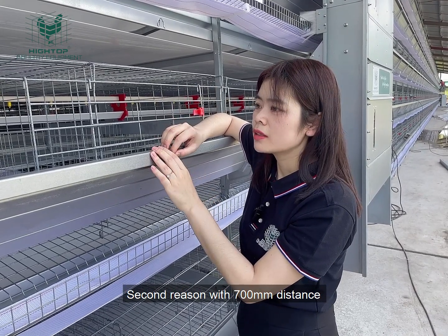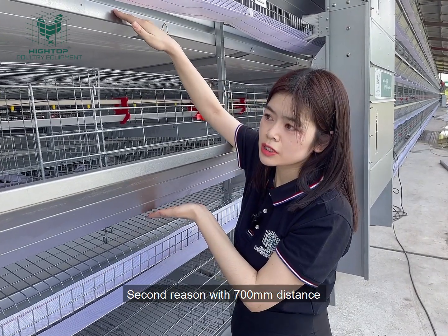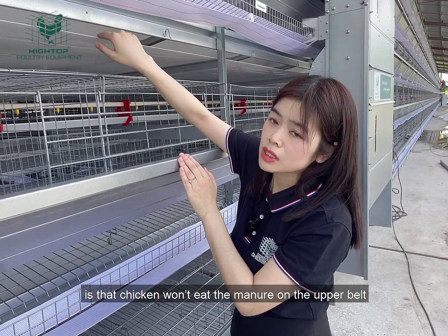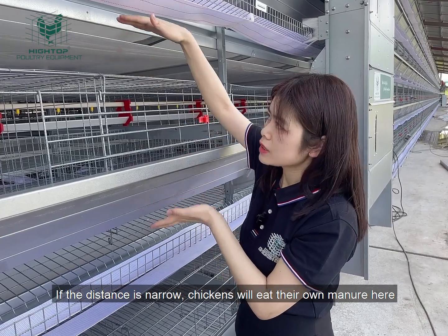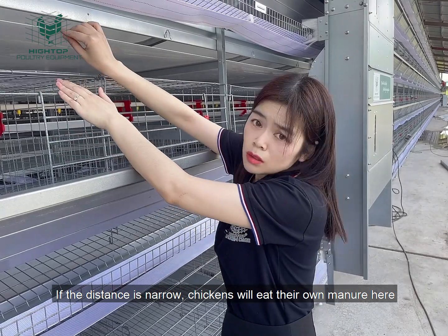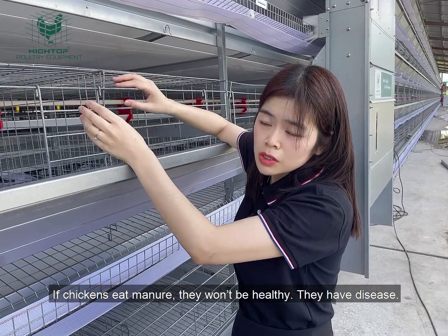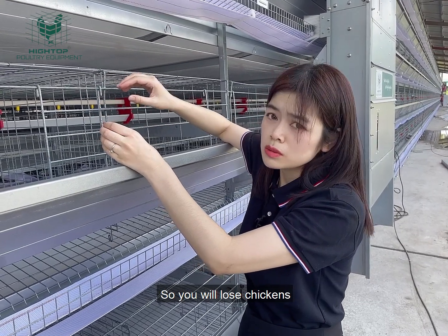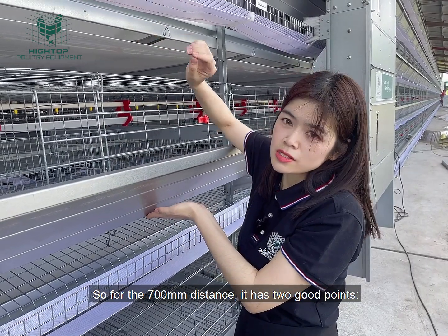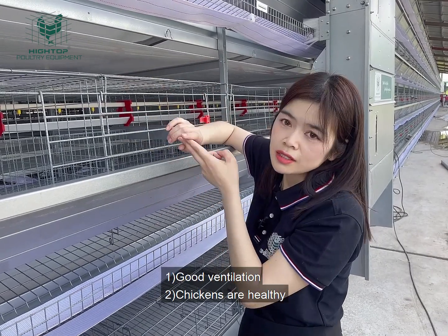So they can be healthy and lay more eggs. The second reason we designed the 700 millimeter distance is that the chickens won't eat the manure from the upper side. If the distance is narrow, the chickens in the cage will eat their own manure. If the chickens eat manure, they won't be healthy and will get disease, so you will lose more chickens. So the 700 millimeter distance has two good points: first for ventilation, and second for chicken health.